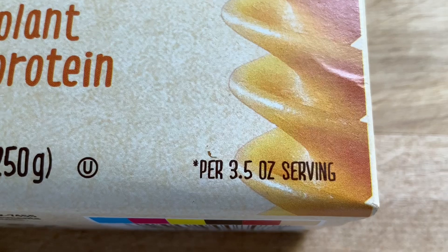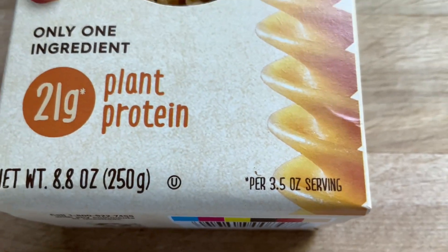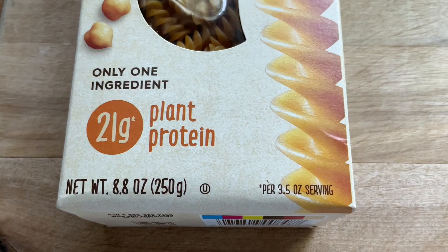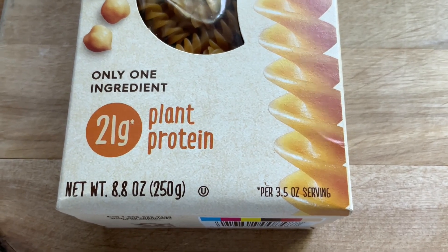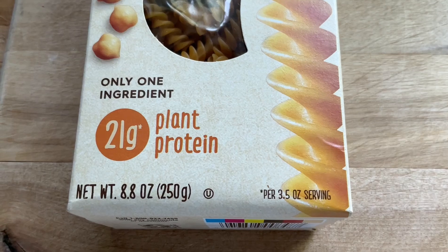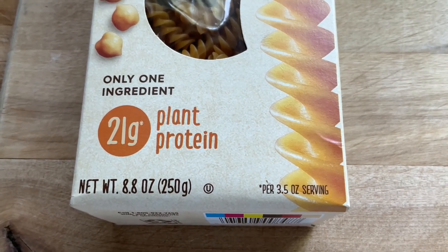You'll remember that the serving size was two ounces and it gave us 12 grams of protein. So we always have to trust the back of the label and not let the big fancy print on the front fool us in terms of how much nutrition we're getting out of our product.